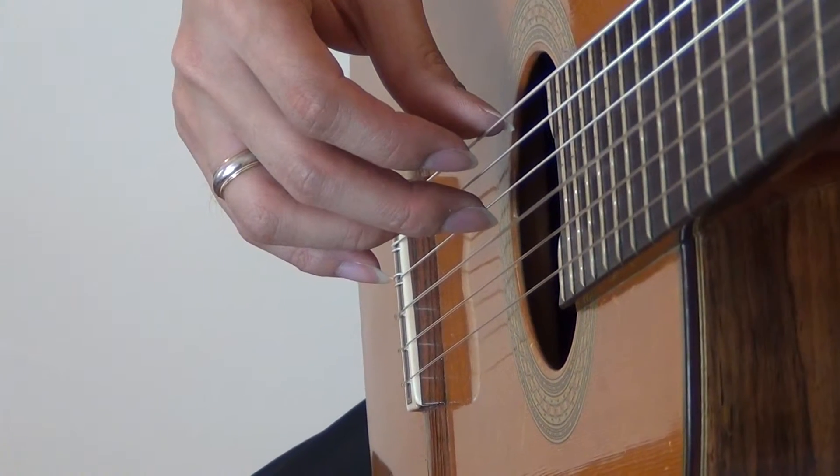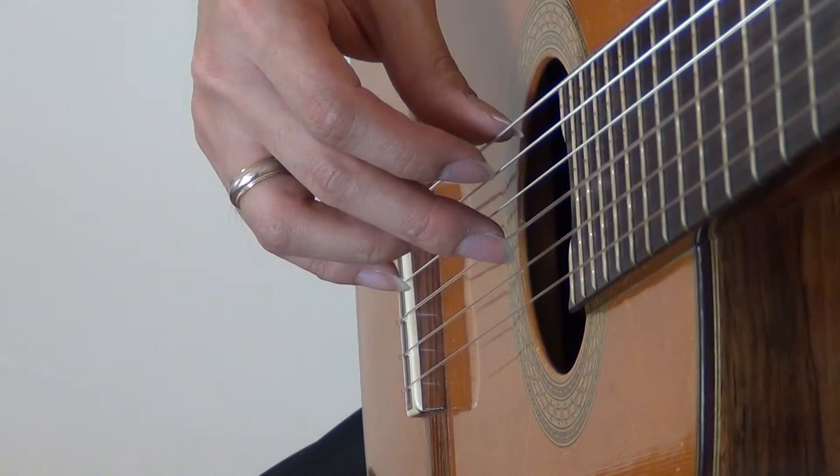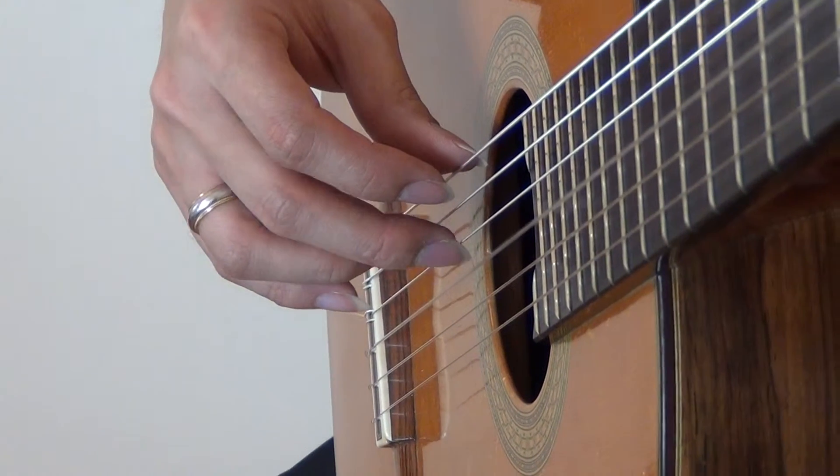I want you to try this on your guitar right now. Play a rest stroke on the third string, and stop.